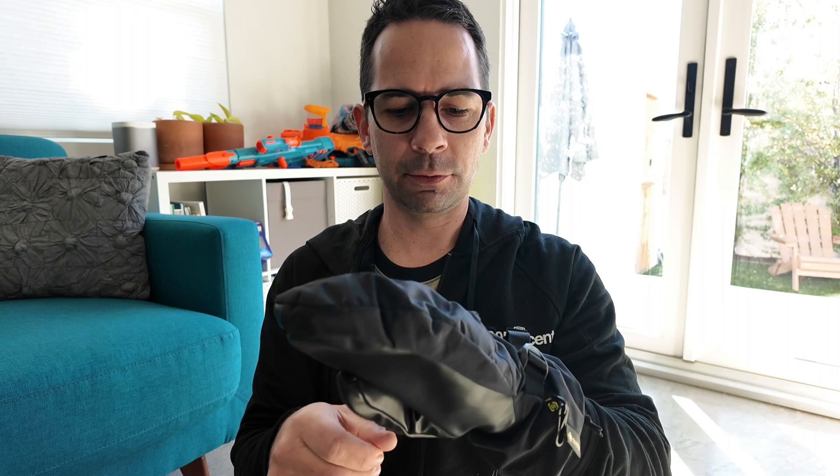So far really happy with these gloves. They kept me warm and dry, and I'm looking forward to the next trip.